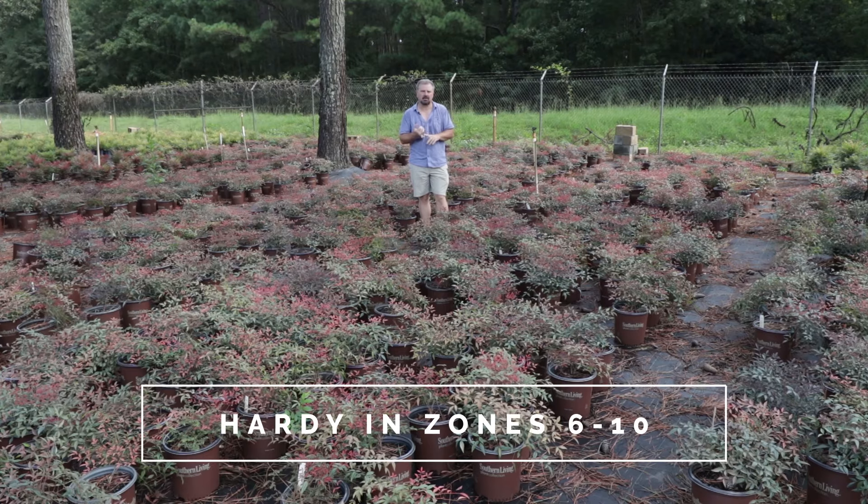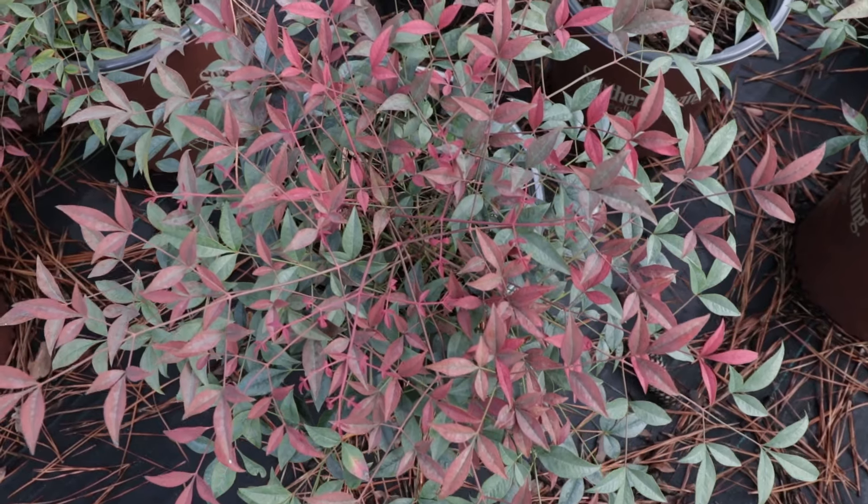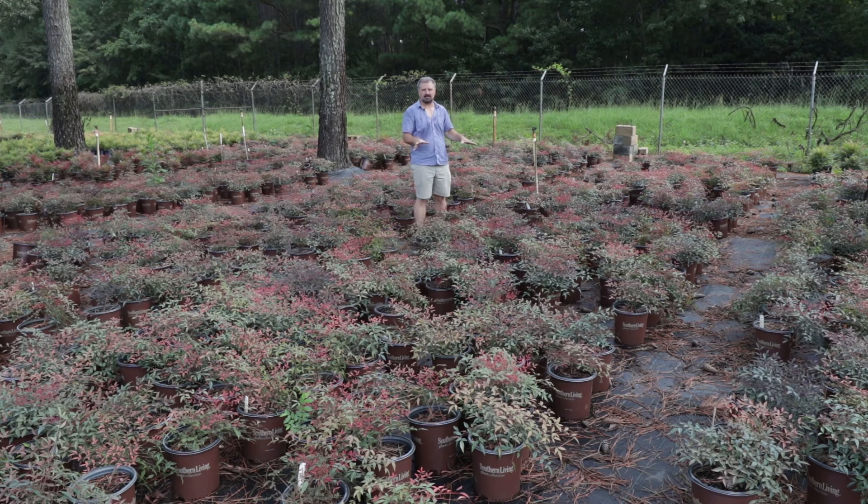These are hardy in zones 6 to 10, so a pretty wide area that they can be grown in. Super drought-tolerant once it's been in the ground for a while, and it's just hard to beat the amount of showiness you get from this plant.